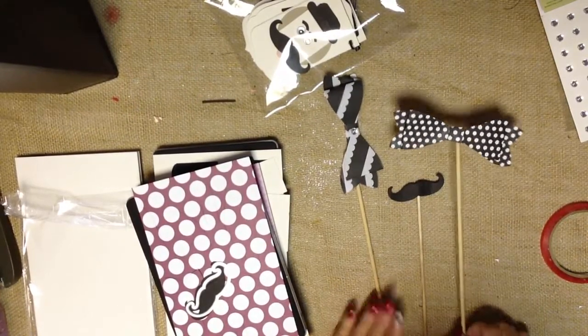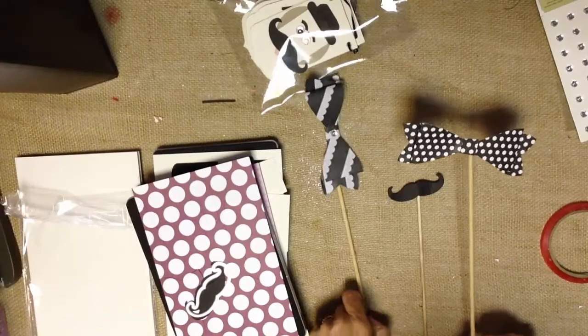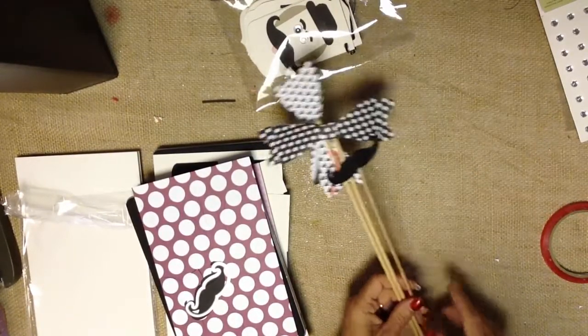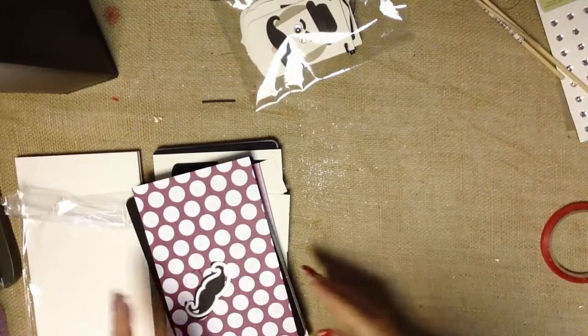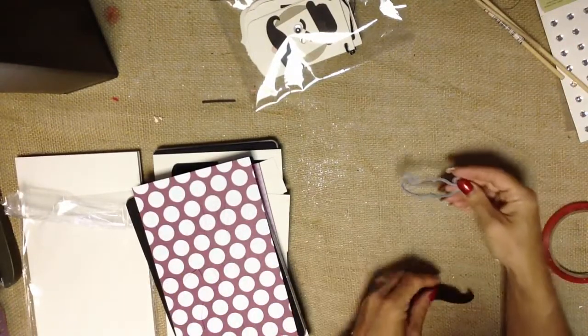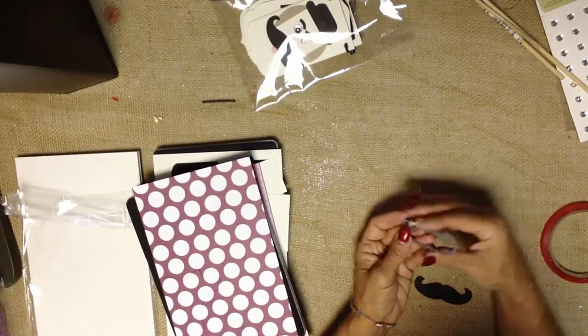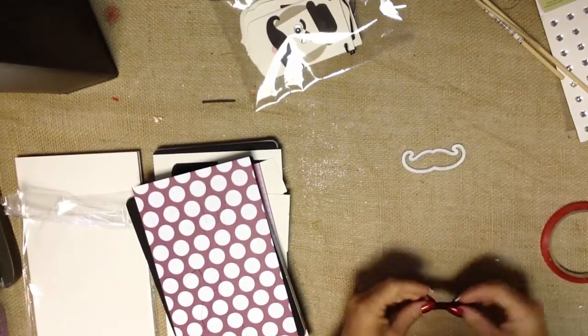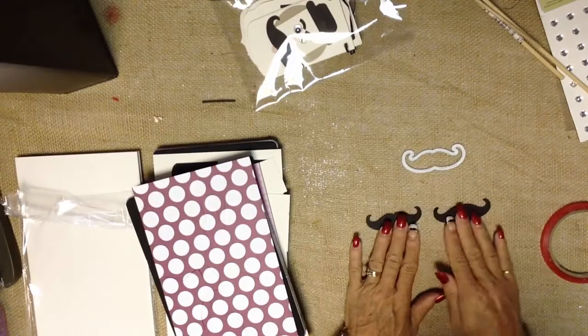So let's take a look at just how much fun it can be creating bows to use as bow ties, hair bows, your cute little mustache, and our pennants. One of the ones that we're working with is our mustache framelit, and it works with the magnetic platform and the Stampin' Up! Big Shot, and I have already cut two out.